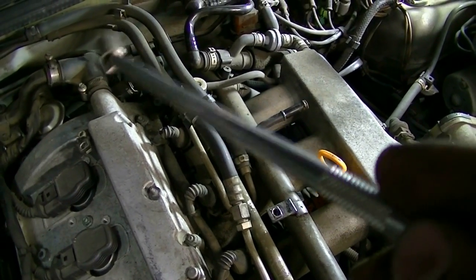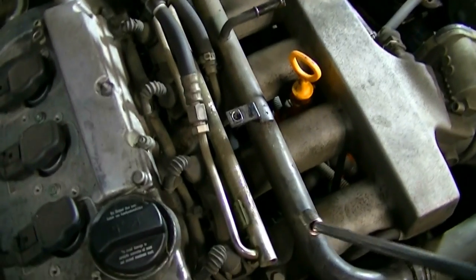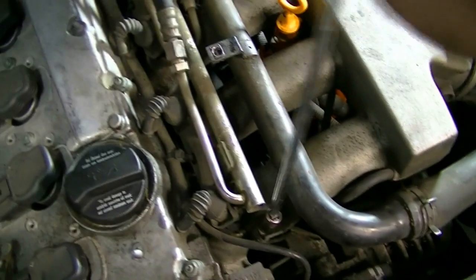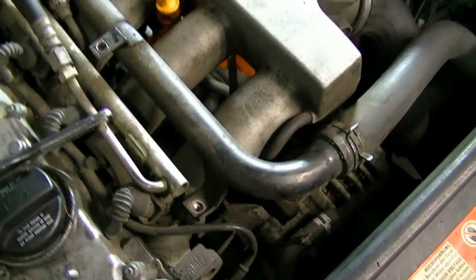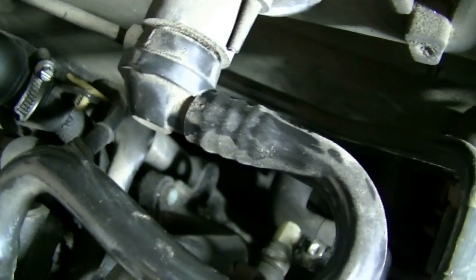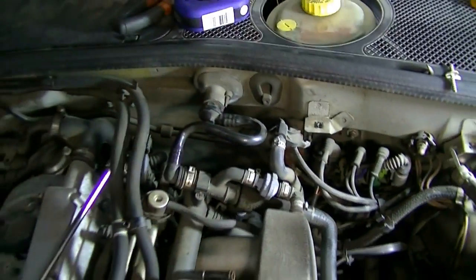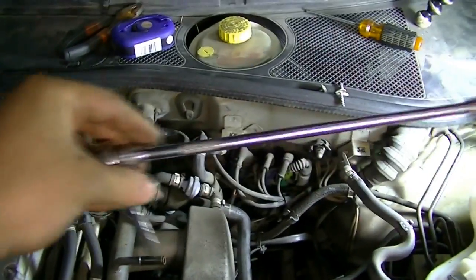Before we disconnect the coolant line from the back of the cylinder head, I'm going to remove this bolt so it frees it up once we disconnect it from the plastic coolant flange at the back of the cylinder head. This bolt is a 10 millimeter and will require a 10 millimeter socket. Here's the top bolt we'll need to remove, and the bottom bolt is right underneath the pipe. I've got a long extension bar on my quarter inch ratchet to help me reach them - having the right tools for the job really helps.